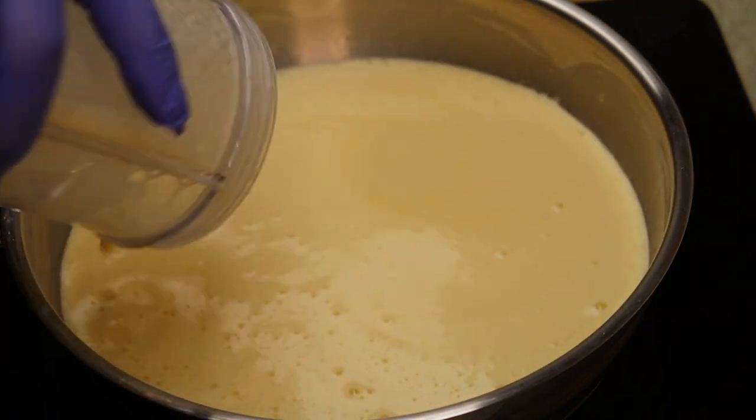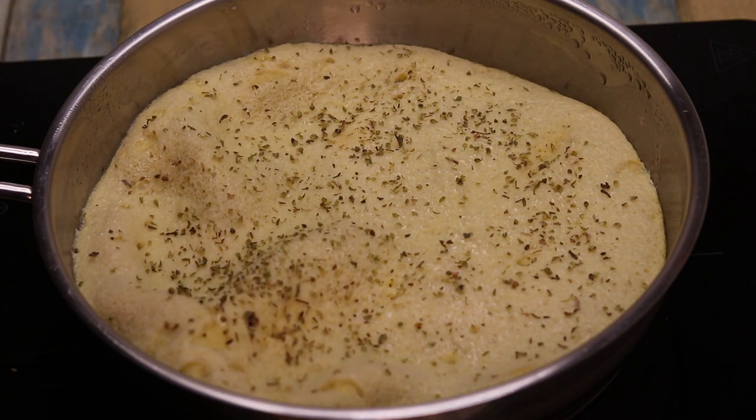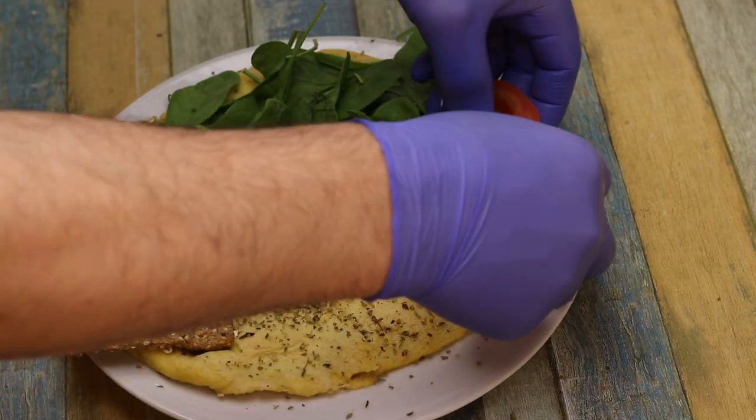Hello everyone, this is Chef Nail with you all the way from Norway. In the following series, I will present you with restaurant-grade recipes you can use in your own home.